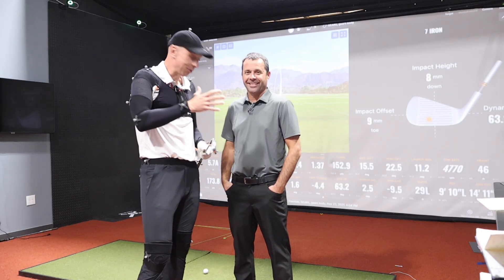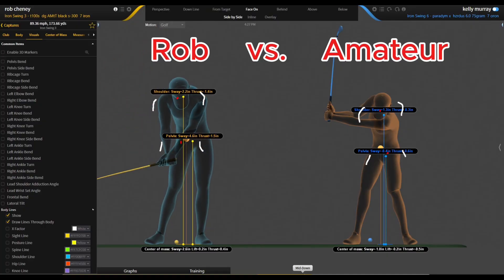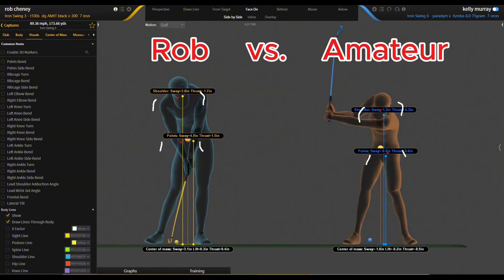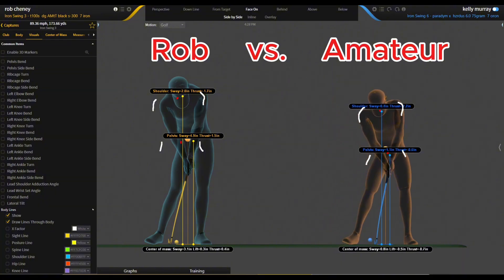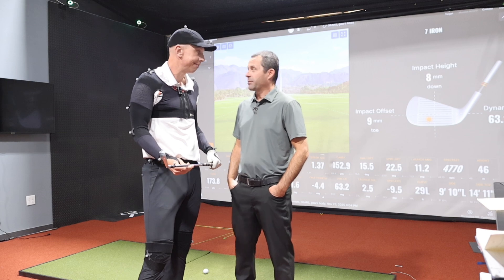This video I'm going to spend some time with my good friend Dennis Sales. We're out here in Texas and I'm in his Gears machine. We're going to measure my swing against the amateur golfers we had in this week for the golf school and figure out what I do better than they do, and how we can help some folks at home.